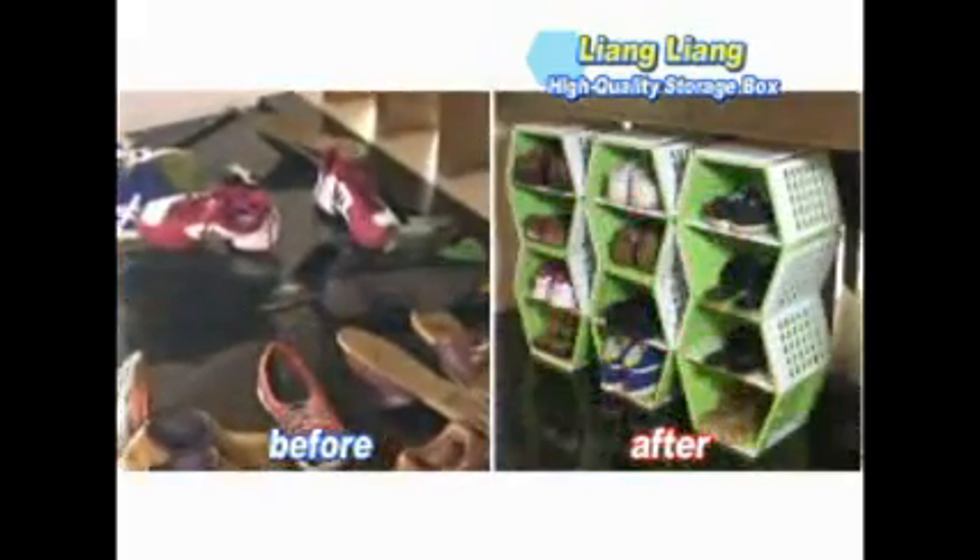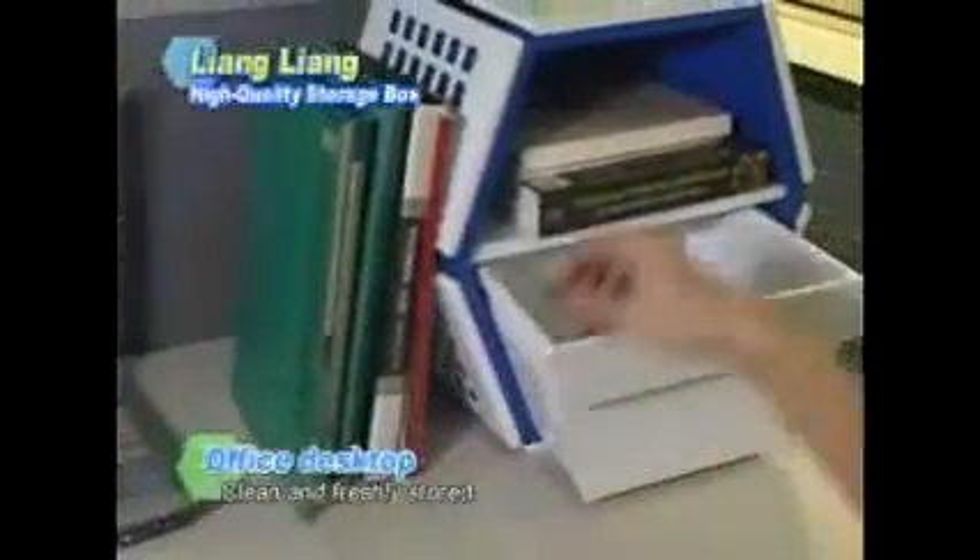Mess can be transformed into tidiness! Storing odds and ends is sometimes an impossible task, but with the Liang Liang Storage Box, they all have a perfect place to go. Look — things are simplified and your home is instantly more appealing.